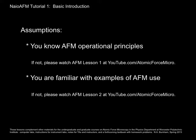I'm assuming that you know something about atomic force microscopy, its operational principles, and that you're familiar with examples of AFM use. If you are not, please go watch Lessons 1 and 2 at youtube.com/atomicforcemicro.